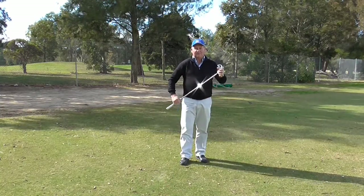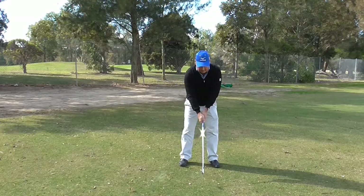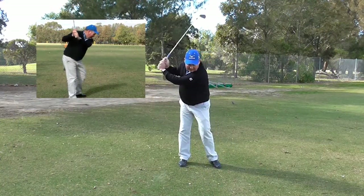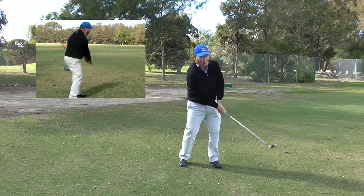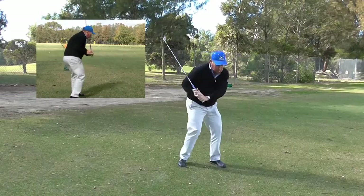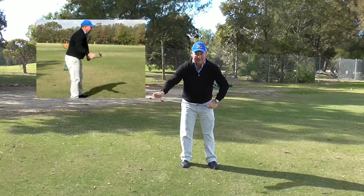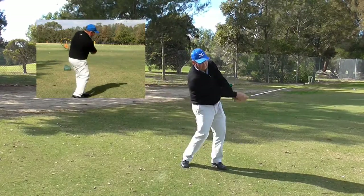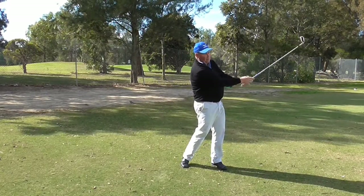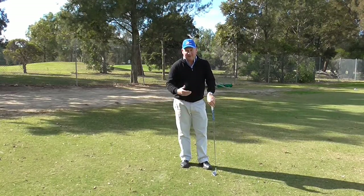Now I have got a club in my hands and I will do the same sort of thing. I get into my posture and I try to swing the club back as if I am going to throw the golf club down the range. We don't want to pull the club down — it is called a golf swing and we swing the club head through as if my right hand is throwing the golf club. If you can do that you will hit much better shots and be more consistent.